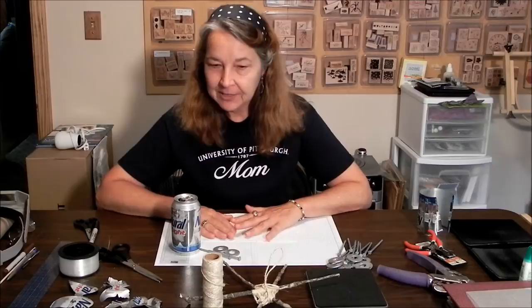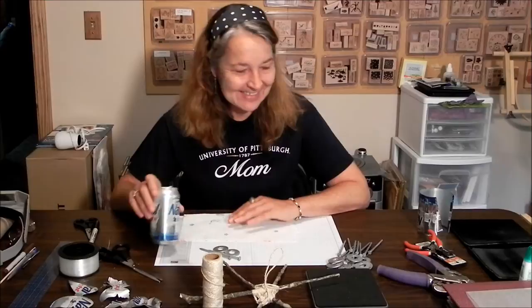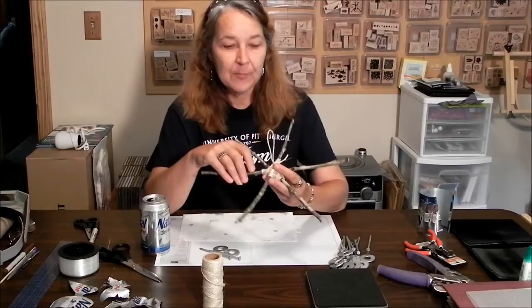Hello and welcome to scrapbookingstation.com. Today I've got a fun project and we're going to trade in our paper cutter for some wire snips and some empty beer cans. So we're going to make a wind chime, and I guess the place to start would be at the top.